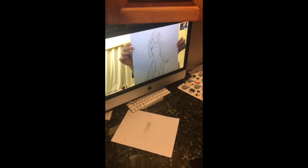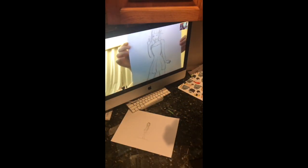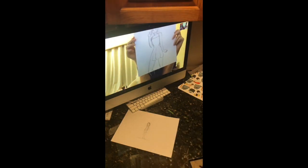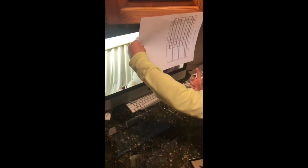Oh my gosh, that is exactly what I was thinking — that's exactly what you were thinking! I love it so much. I want to see yours now. Okay, here's mine. My monster — that actually looks good!